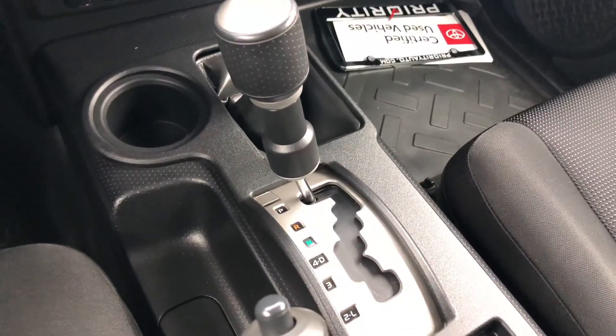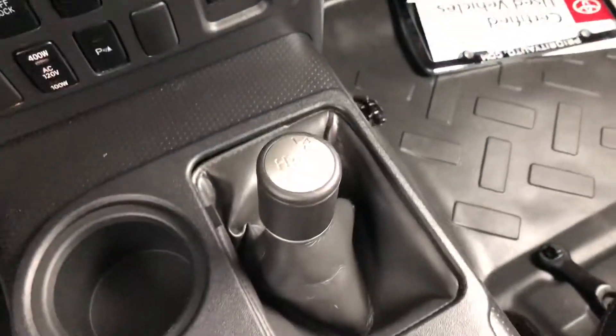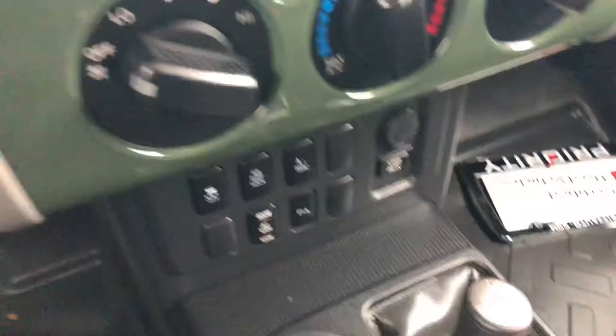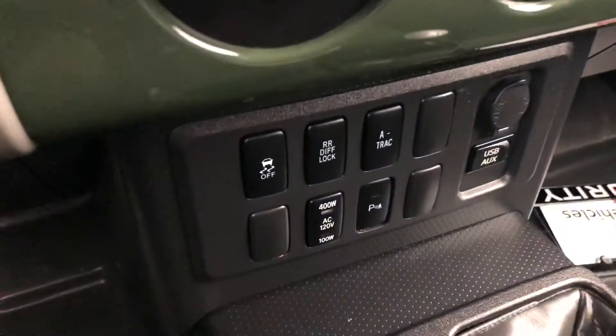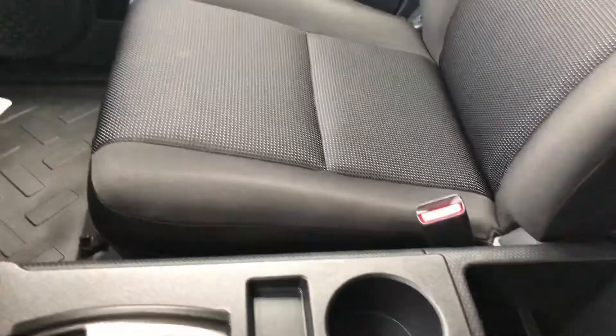Here's your transmission — I think this is a five-speed but I'm not entirely sure. Here's your transfer case, your low-range gears, your other controls, parking brake, armrest, and here's the back.